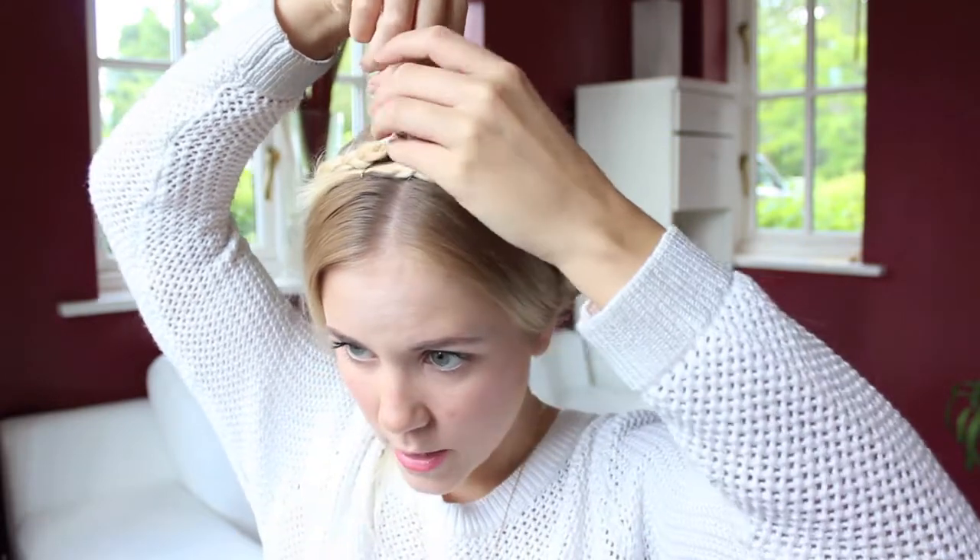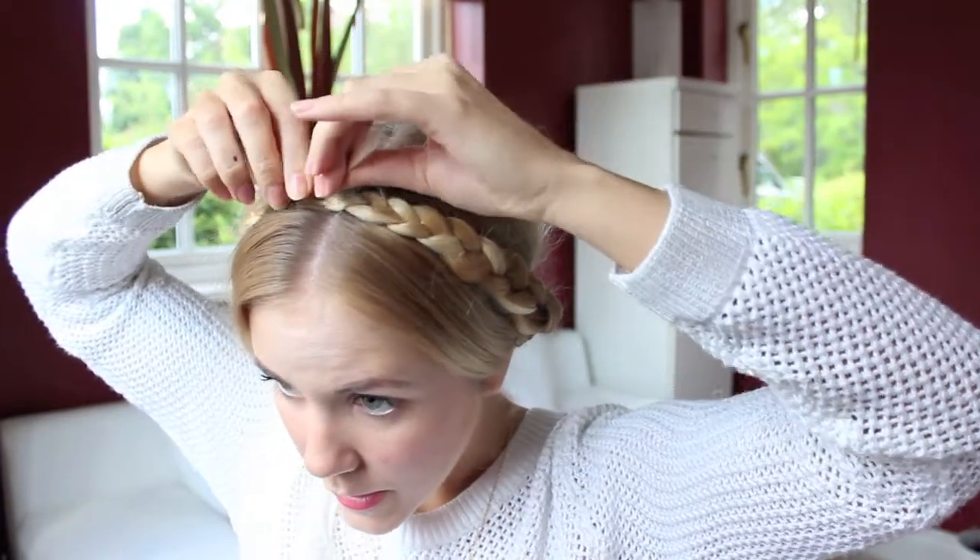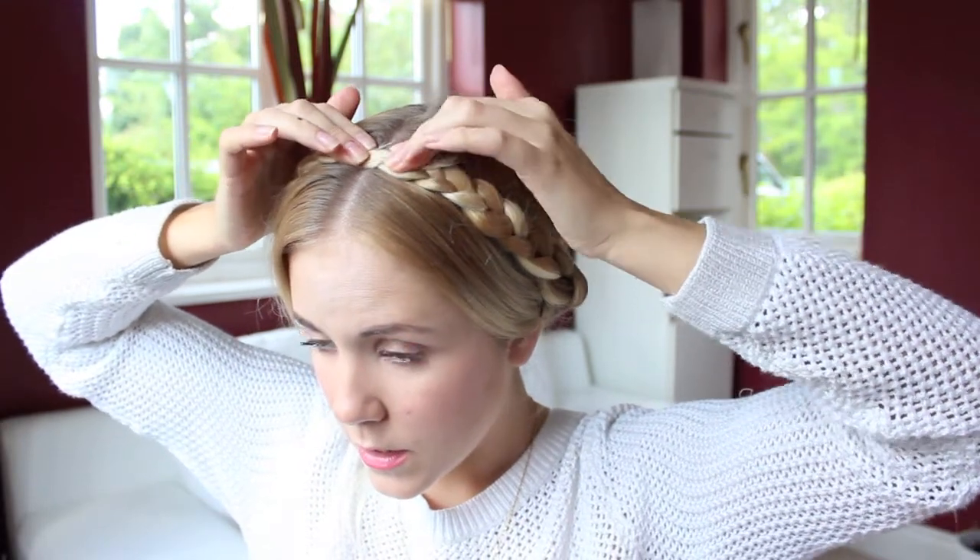Choose one of the braids — it doesn't really matter which one — and take it over the top of your head. Put your finger here, push down, lift it up over the top, take the band out, and secure it with a bobby pin. Then get your other braid and do the exact same thing — bring it right the way around, making sure it joins up with the other braid. Take the hairband out and secure it the same way. Just keep pinning until the plaits feel secure and won't fall out. That's it for hairstyle number one — the milkmaid braid.